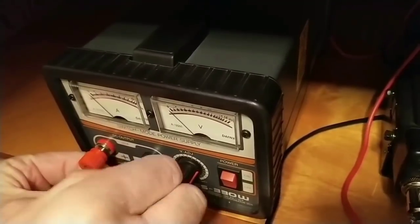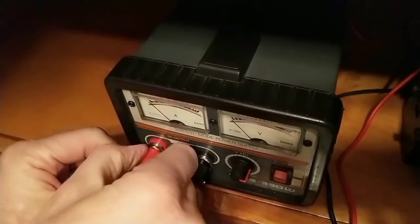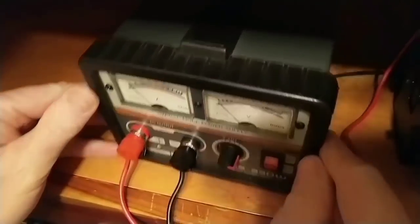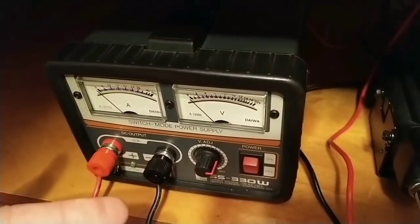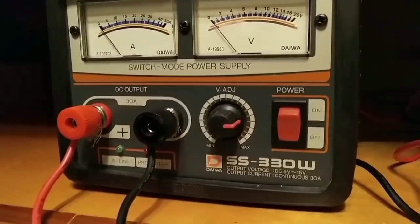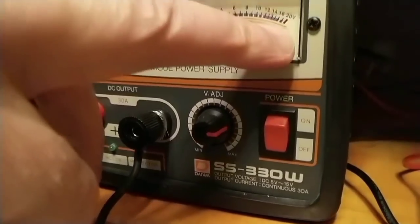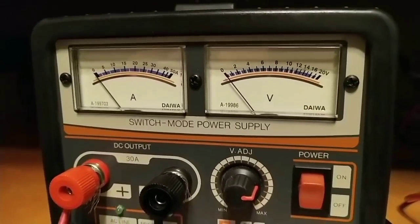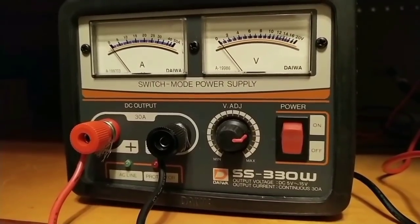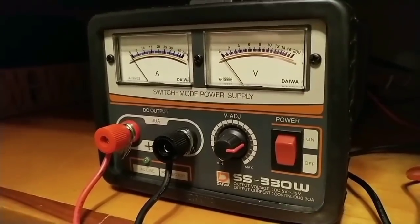Once you get around the stud, just tighten it right up — very easy to do. Here comes the positive, just go around like this, tighten it up, and that's what gives power to your radio or whatever you have hooked up to it. Now, this Niowa SS-330W is a switching power supply. It features variable voltage outputs from 5 to 15 volts, and it's 30 amps continuous duty, so you're good to go — plenty enough to run an HF radio or whatever radio you want to run.